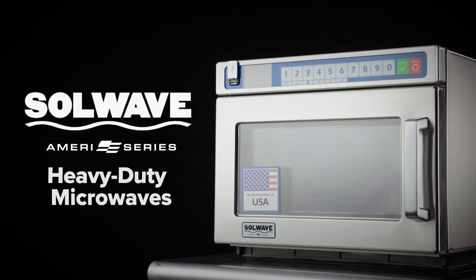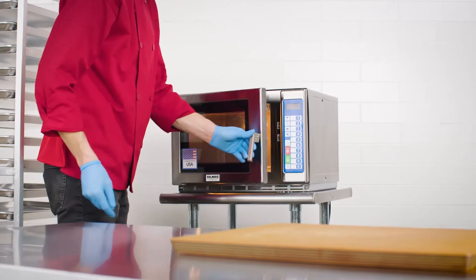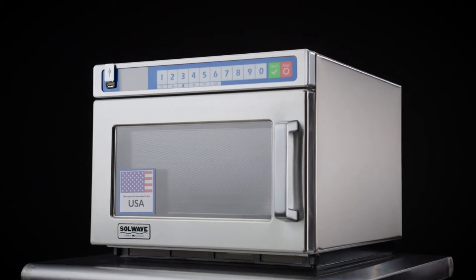Solwave Ameri-Series heavy-duty microwaves consistently heat a variety of foods at a low price. With American-made quality, a microwave from this series will be your new favorite piece of kitchen equipment.